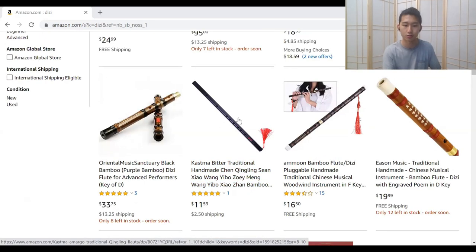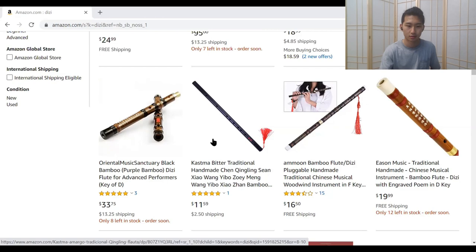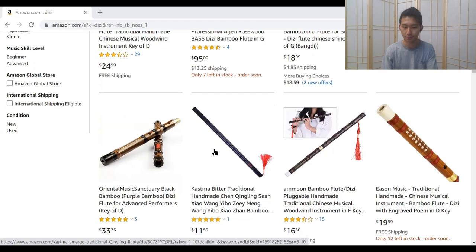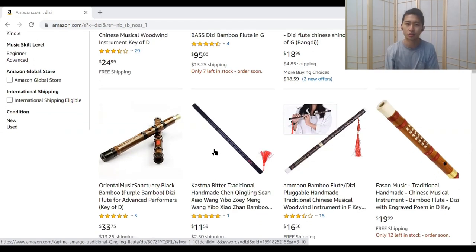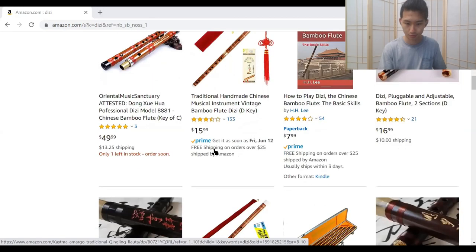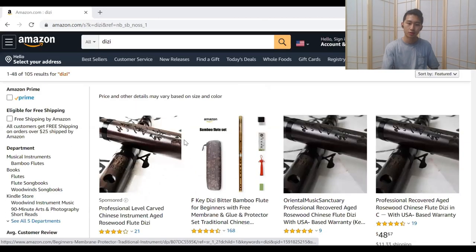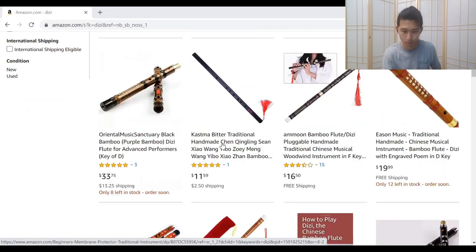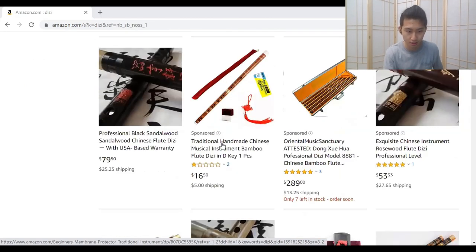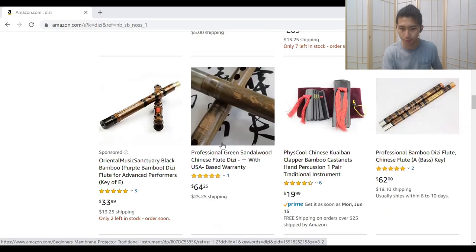Don't fall for Untamed flutes online. I don't think they're made to be very good instruments — they're just made for decoration or for cosplay or something. Engravings on the top end of the flute are pretty common for these. They just look like typical Dizi.